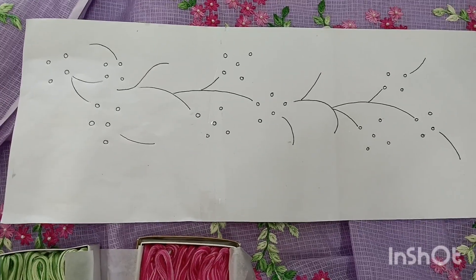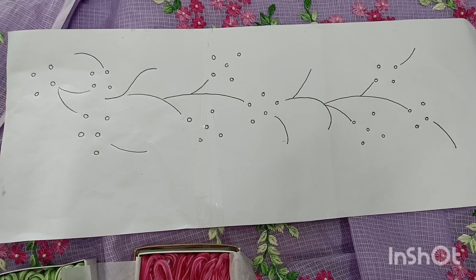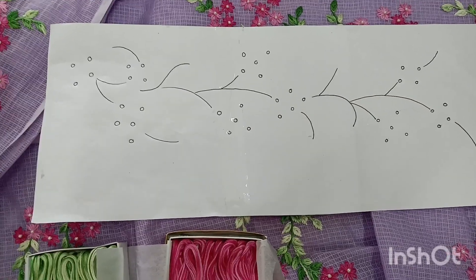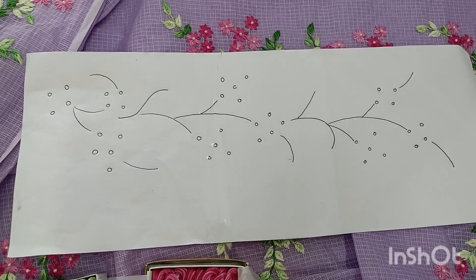I am going to show you the design on this — this is a paper, an A4 sheet. A half portion of the A4 sheet will be printed.